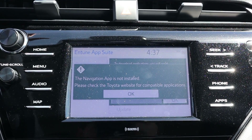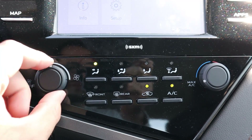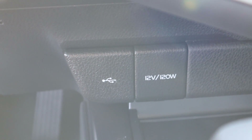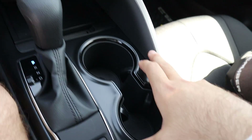Down here you've got the controls for the climate system. It is a single-zone climate in the Camry — pretty easy to use, nothing crazy. Coming down further there's a little wireless charging area and some open storage, and opening it up reveals even more storage.